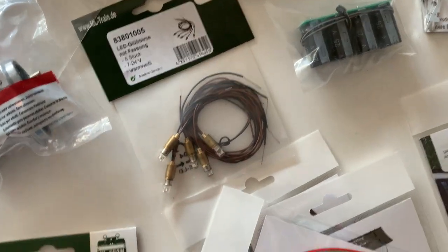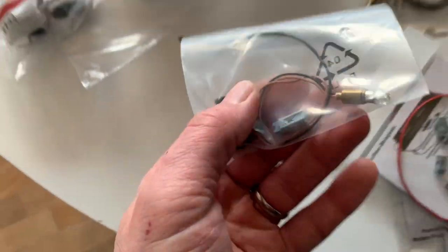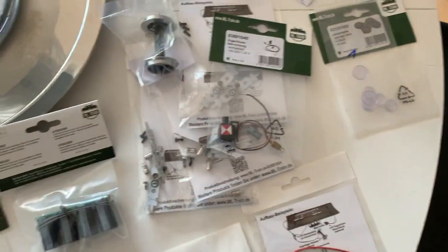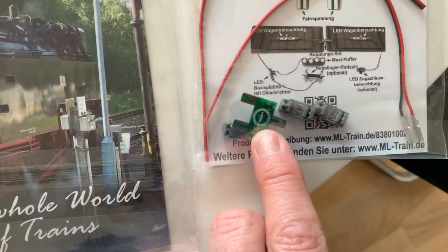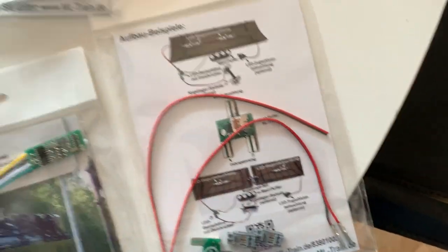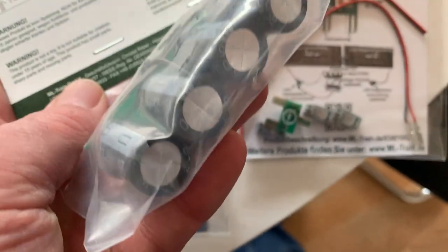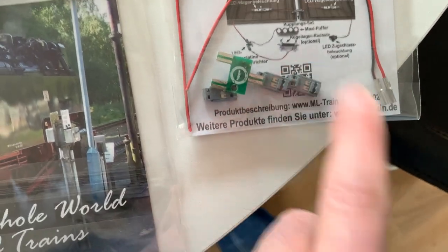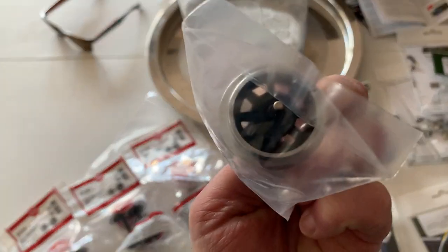I also bought an end-of-train device — a rear red light, European spec. It's got the same plug, so once you wire this up you can plug it directly into the light system and the whole thing just daisy-chains together. That's the T-connection which allows you to connect power from the axle to the lighting, and on the other side of the Maxi Puffer there's a connector — you just plug it in, very simple.